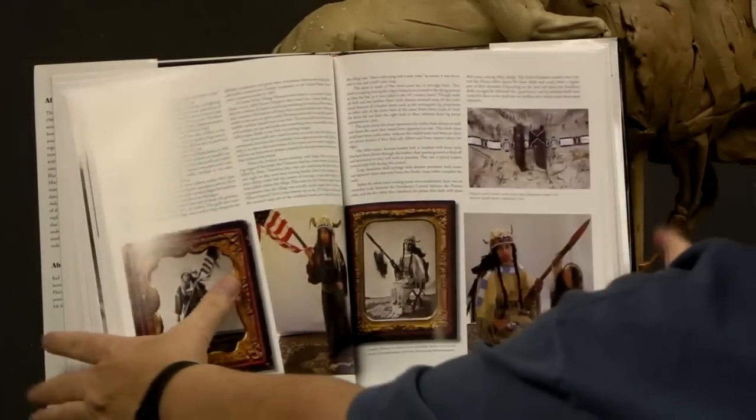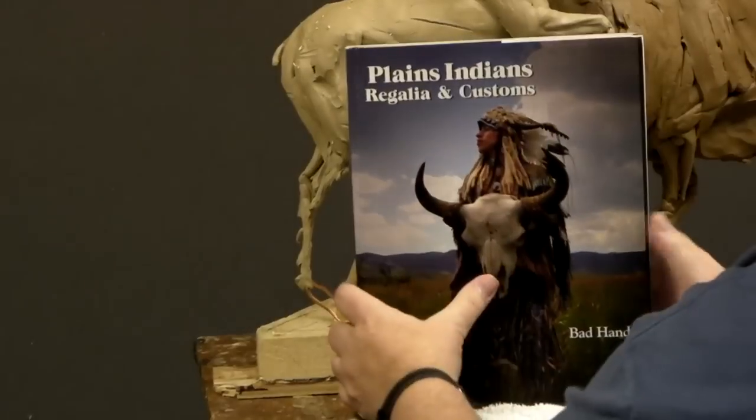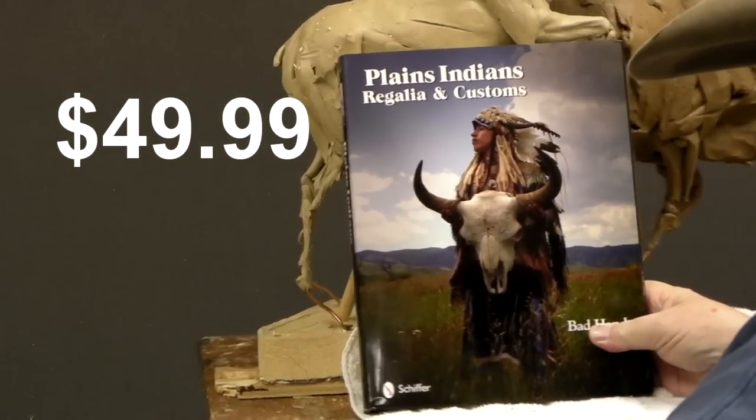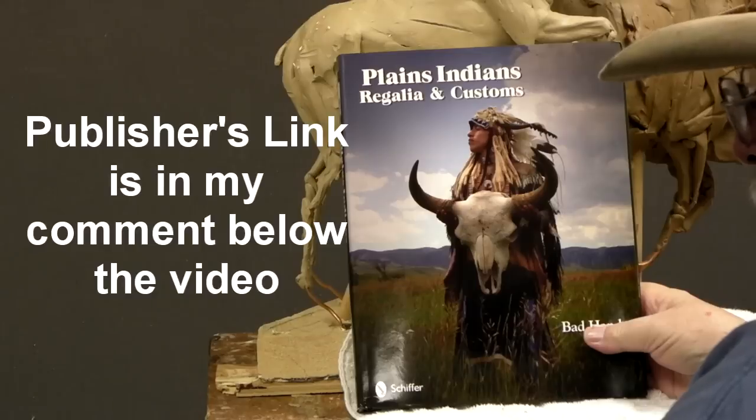If you want to get a copy of this book, I'm not certain what the price is, but I'll give you Michael's email in the description down below this video today.